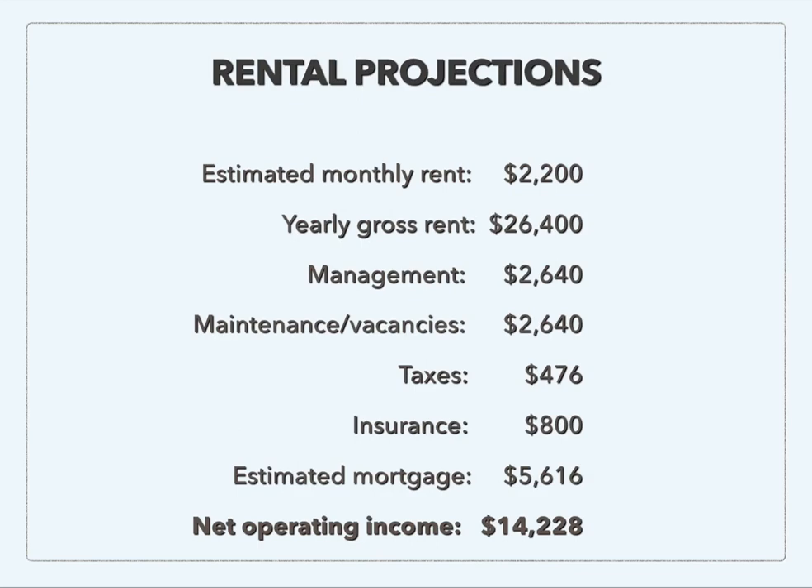I ran a quick rental projection. The yearly gross rent is $26,400. Then you subtract 10% for management, 10% for maintenance and vacancies, then subtract your taxes and insurance and your estimated mortgage. You're going to have a mortgage on the property at this point. And you're left with a net operating income — this is an estimation — of over $14,000 per year in rental income.